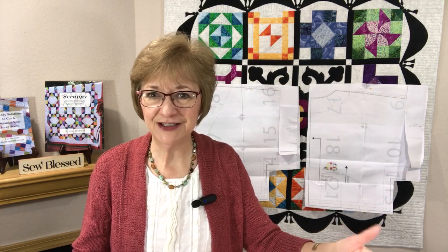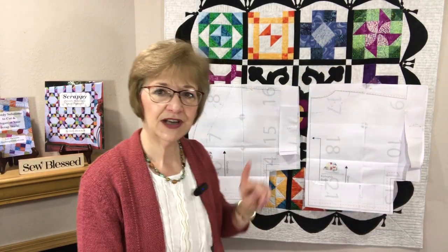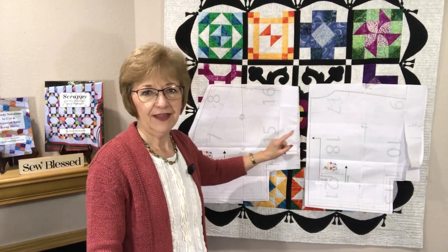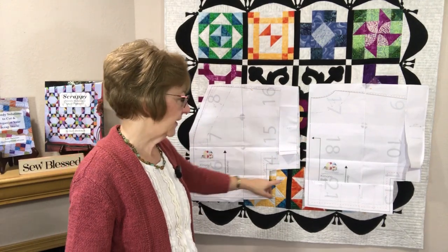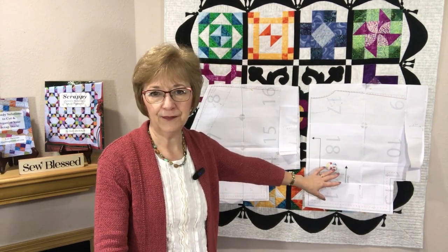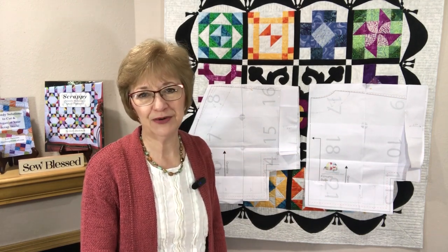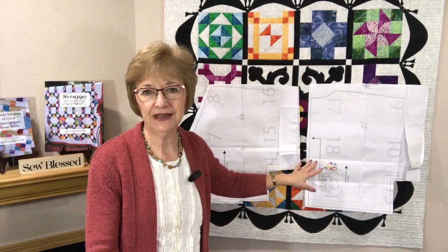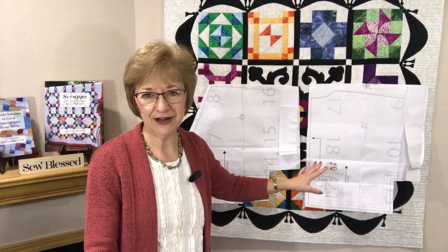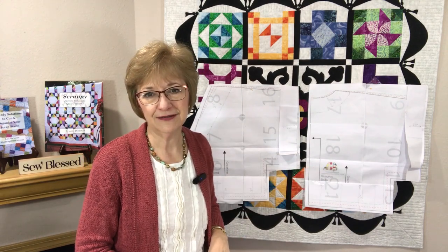Step number one of this kimono jacket was obviously to create our fabric, which I have done. I have sections of my fabric all put together. Before we get to that, I want to share what I've done on my pattern. The pattern itself can be downloaded from happiestcamper.com and I will link her tutorial below. It's a wonderful site with a free downloadable kimono jacket pattern, or maybe you have your own jacket pattern you'd like to use.